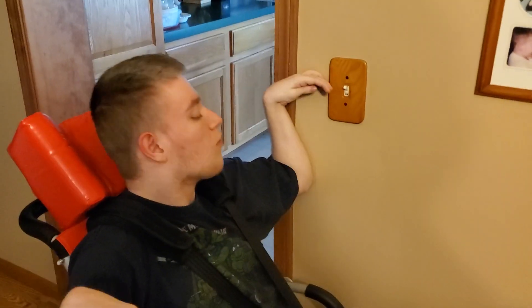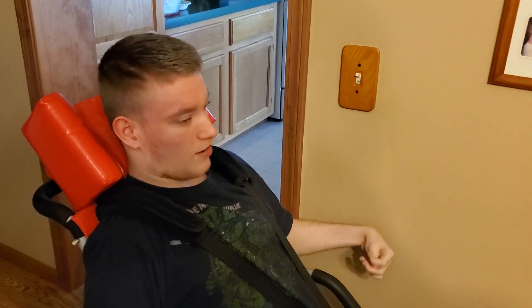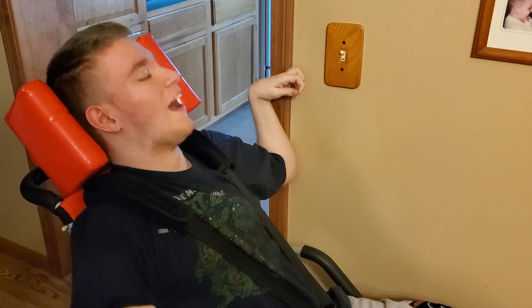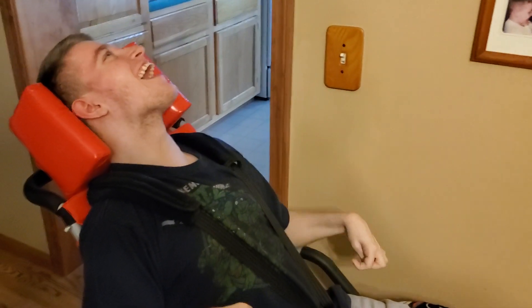Do you hear him exhale? You got it. You got it. Oh, you're right there, son. You're doing so good. Oh, you're right there, son. No banging on the wall. I'm not going to get after you. Oh my God.